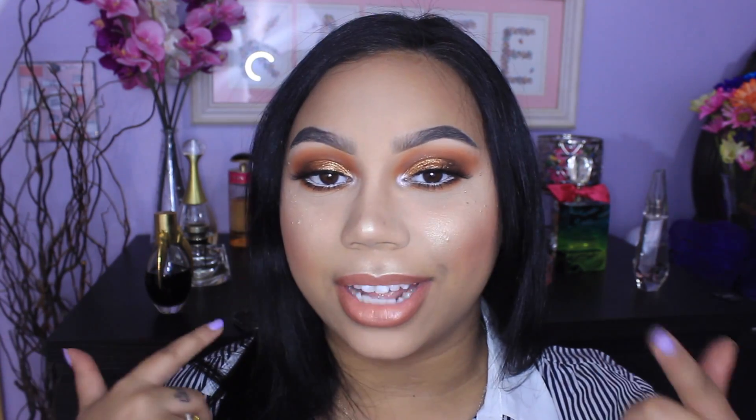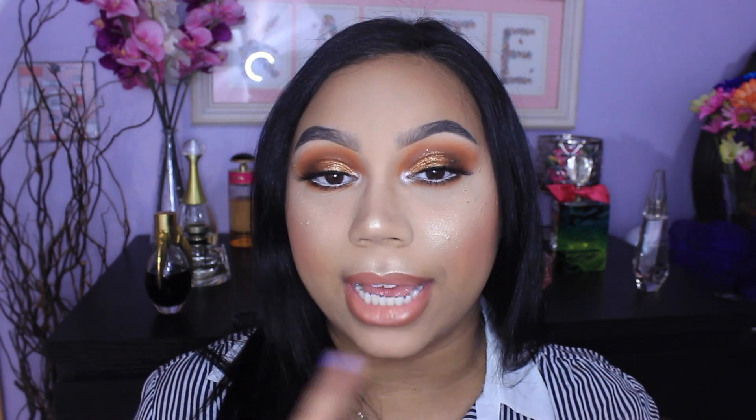Hi friends, welcome back. So today I'm bringing you guys another video and this is actually going to be a tutorial on this look that I'm wearing right here. I did wear this look in my ColourPop Ultra Satin Lips Swatches video, which will be linked in the description box, and a whole bunch of you guys requested that I do a tutorial on this look, and I told you guys that I would do it. So here I am, I'm doing it.